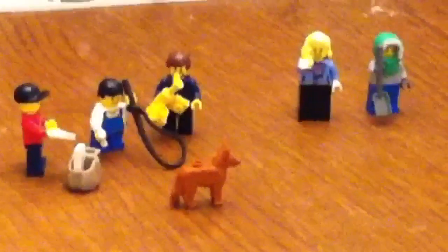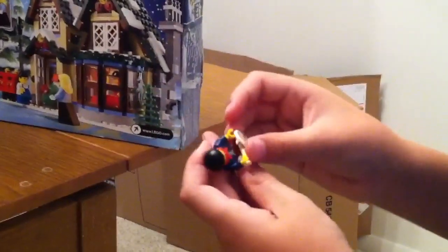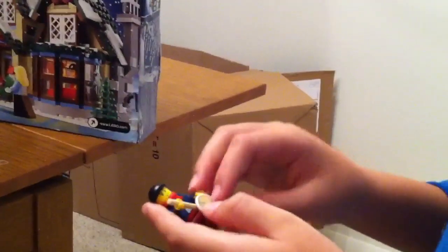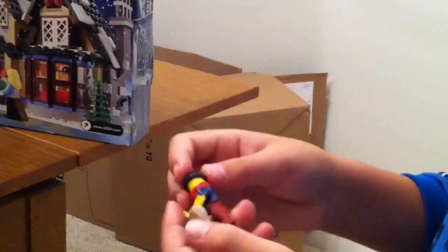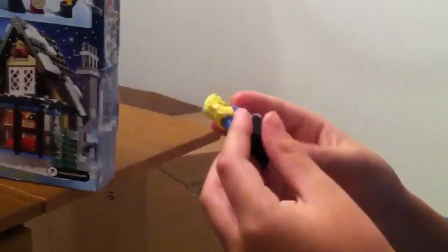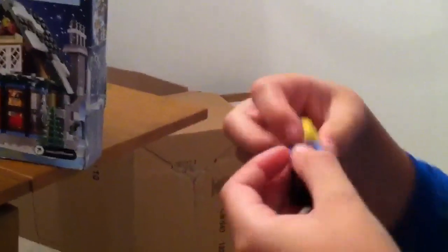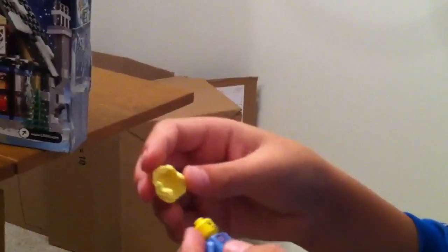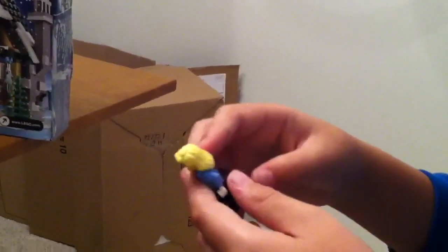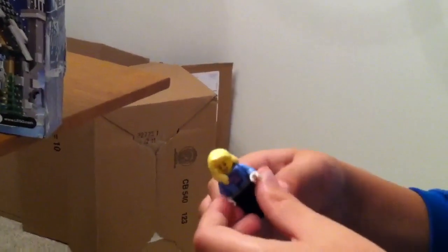Here's the banjo dude. Here's the scarf on him. The banjo is not as impressive as the saxophone, but I still like it. That's him. Now this is the customer. We've seen her hair from the Brick Fair 2010 piano set. She has a black dress and a scarf.